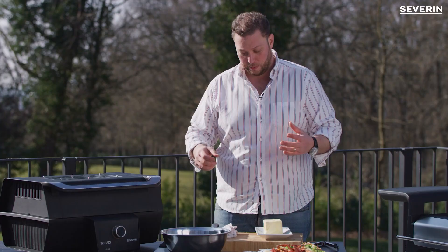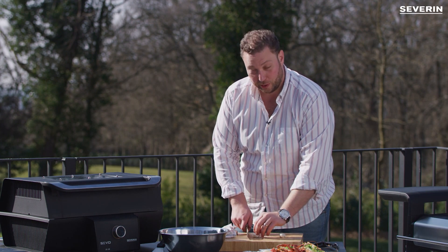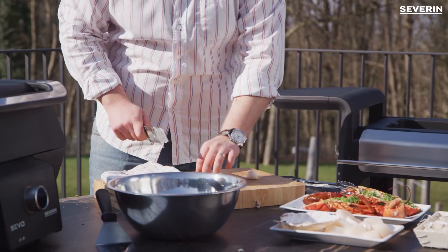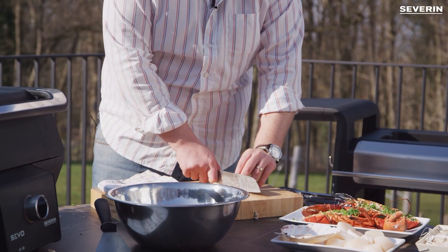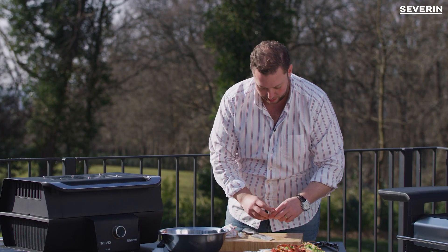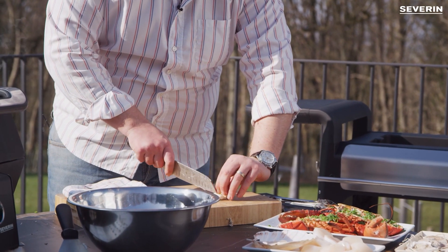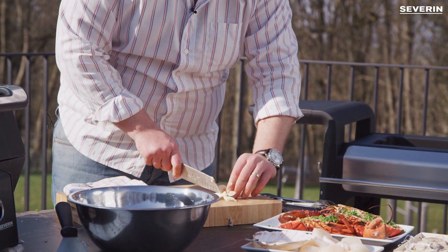We're gonna make a compound butter with garlic, chili, and parsley. Start with the garlic — take off the knot, smash it to remove its little skin, and then you can use a garlic press, but I prefer to chop it.